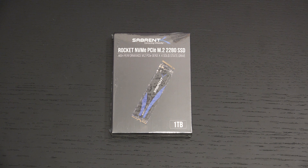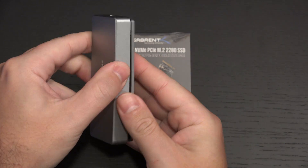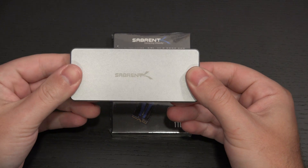For those of you wondering why I am sharing this with all of you, it's because Sabrent did furnish me with an external enclosure for NVMe drives — you can see it right here — very easy to install, and really giving you the best overall experience that you can get from a portable drive.